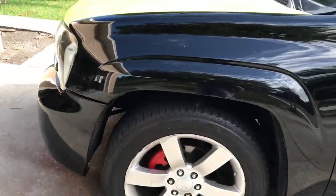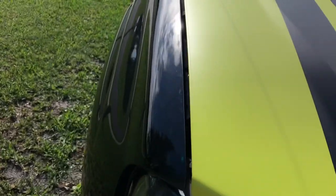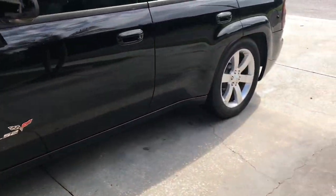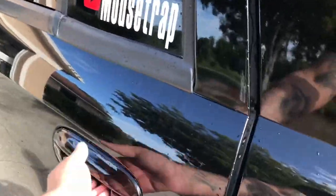For those of you that are first-time watchers of my channel, this is my baby. We got the LS2 under the hood. We got 412s in a 4th order bandpass in the back. We got mids and highs everywhere. Don't judge it — it is dirty.